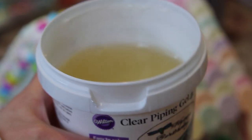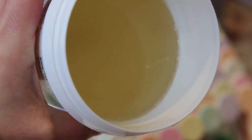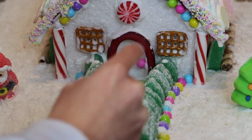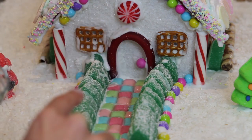Something that's going to really add a nice touch to your gingerbread house is taking some clear piping gel and melting it in the microwave until it's completely melted, then taking a paintbrush and painting it all over the pathway of the gingerbread house — it's going to come out really shiny and pretty.